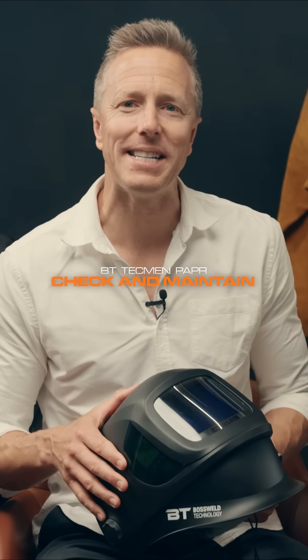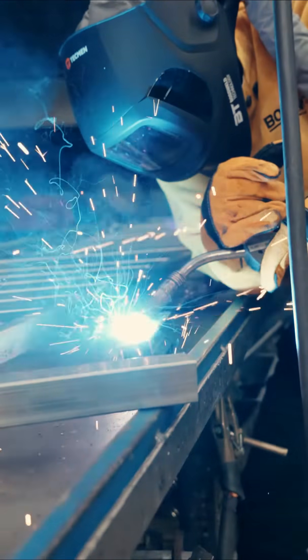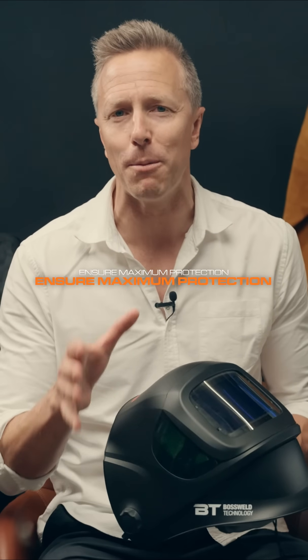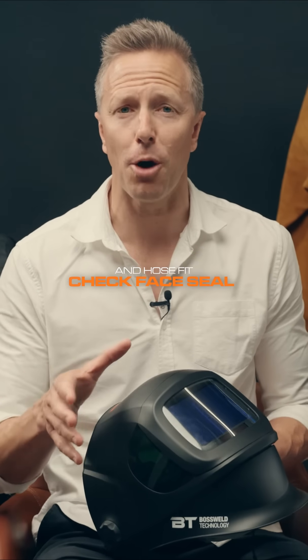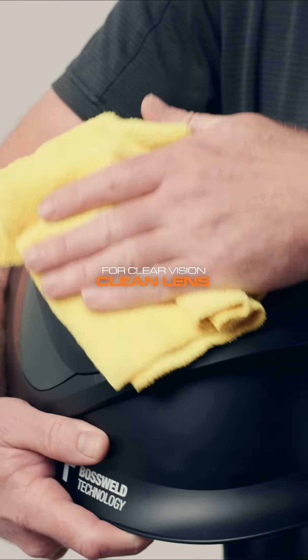Hi there. Today we're going to explain how best to check and maintain your BT Techman powered air purifying respirator system. Prior to using your BT Techman unit, it's always a good idea to conduct a pre-use inspection to ensure the unit is going to provide you with optimum protection. Ensure the head top is in good working order. Test the lens is working properly by turning the auto-darkening screen on. Check the face seal is secured properly. Ensure the hose is correctly fitted to the head top.